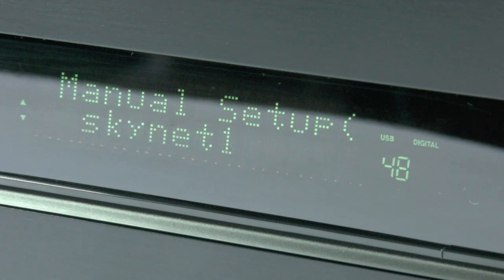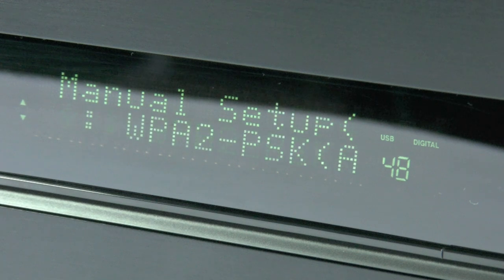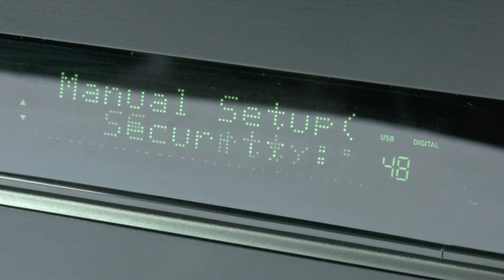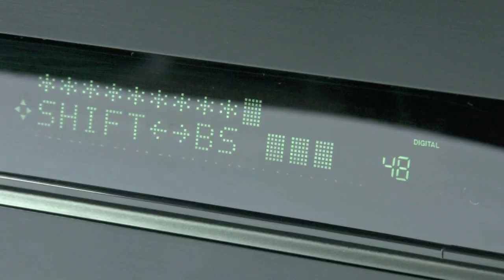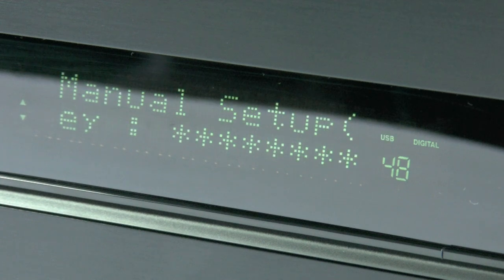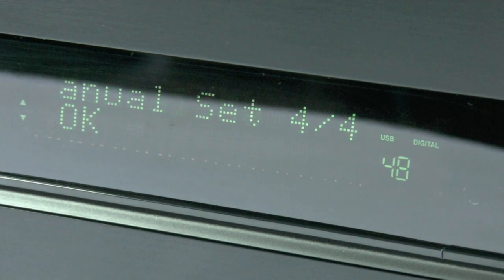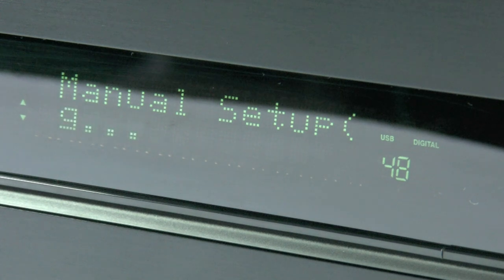Now we have a list of the network contents: the SSID, the security type, and the password, which it will ask you for if there is one. Please make sure you enter your network password exactly as it should be, taking care of uppercase and lowercase letters and symbols, then move down and hit OK. Once you press OK you will be taken back to the previous menu — move down one more and connect to the network. Pressing OK will force your unit into connecting, and there we are, ready to go.